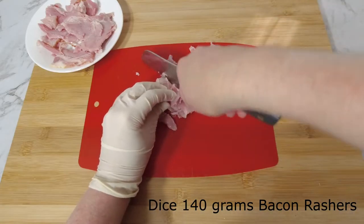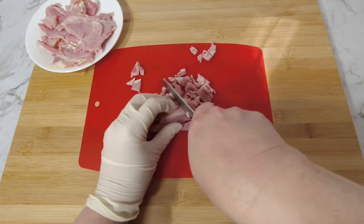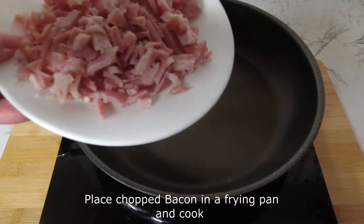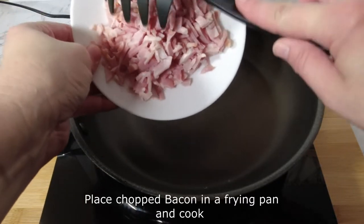Dice 140g of bacon rashers. Place the diced bacon in a frying pan and cook until your desired colour.